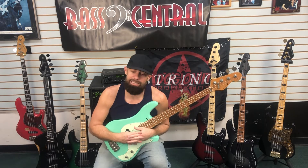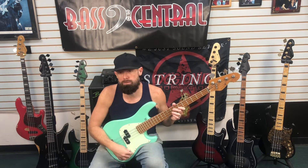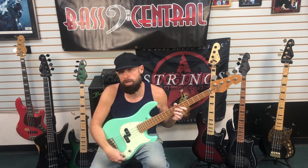Up next is the Sandberg VS Lionel Short Scale. This has only got two knobs, volume and tone. I'm just gonna leave it volume all the way up and tone somewhere in the middle to start out with a little bit of fingerstyle.